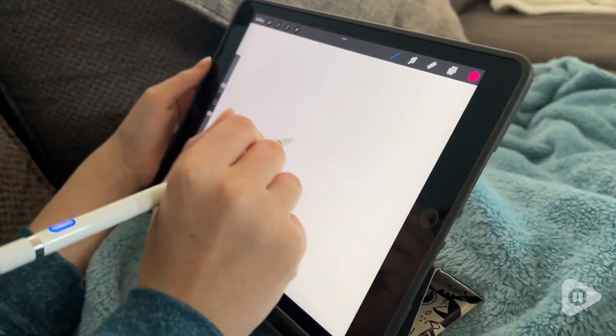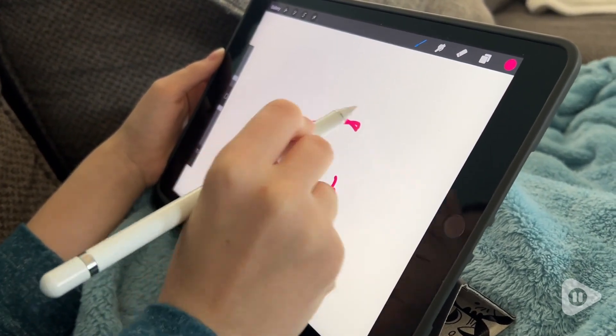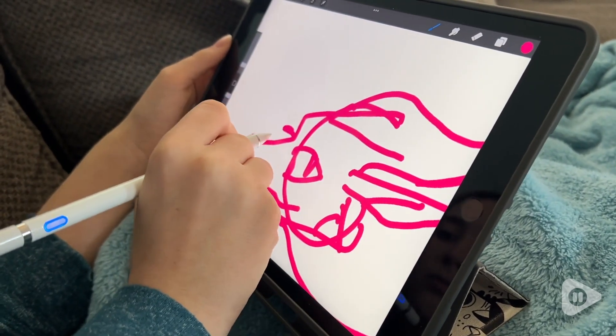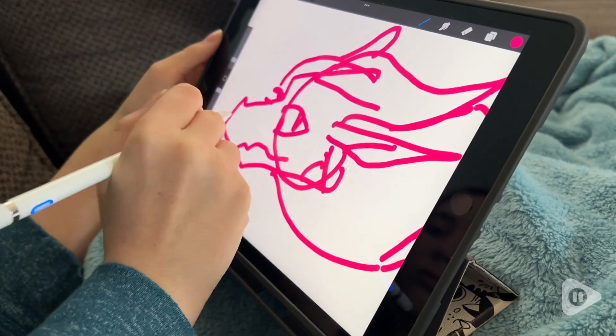Hey, it's Katie with WTI. Tired of fingerprints and smudges on your screens? Well, then you need to make the switch to the Aetton Digital Stylus. I got this for my daughter — she does have an older generation of iPad, and this is 100% compatible with it.